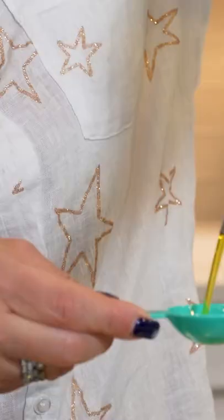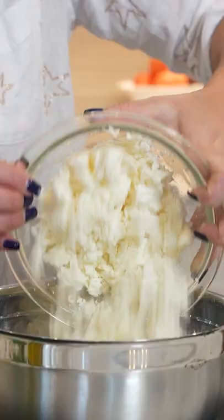One cup of self-rising flour, three eggs, four tablespoons of olive oil, and a cup and a half of feta. And we're gonna mix this all together.